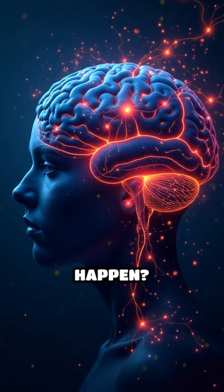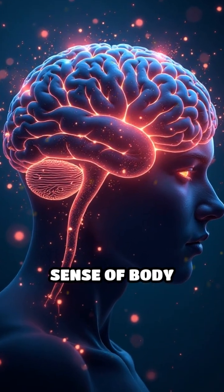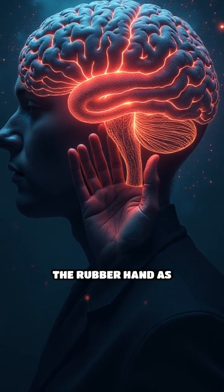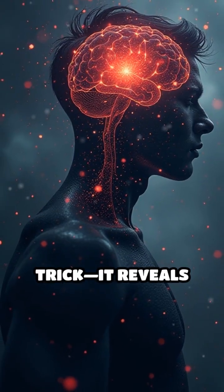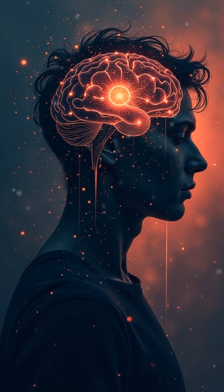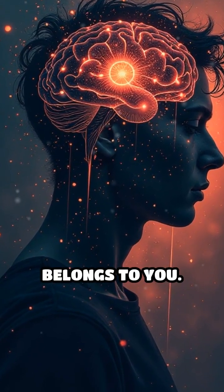Why does this happen? Your brain combines what you see and what you feel to create a sense of body ownership. When the visual and tactile cues line up perfectly, your mind adopts the rubber hand as its own, rewriting your body map. This illusion isn't just a party trick — it reveals how your brain constructs your reality, moment by moment, blending senses to define what belongs to you.